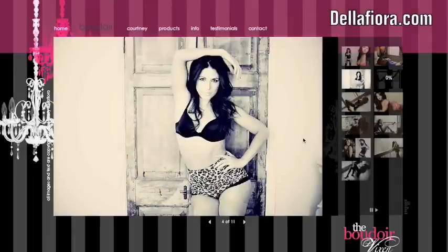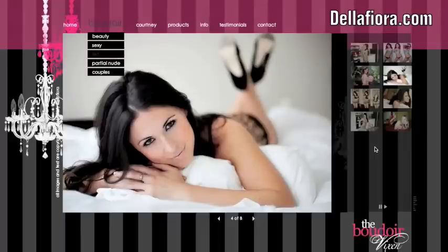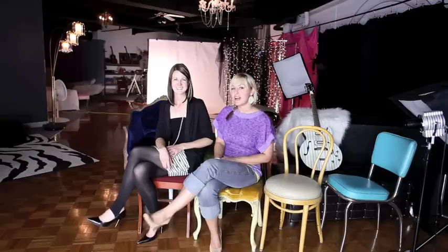Another big testimony we got recently is Courtney de la Fiora — congrats on your studio, Courtney! She came to one of our workshops about a year ago, she was pretty new to boudoir, and now she's got a great studio space and she's doing a killer job for herself. So good job, Courtney.